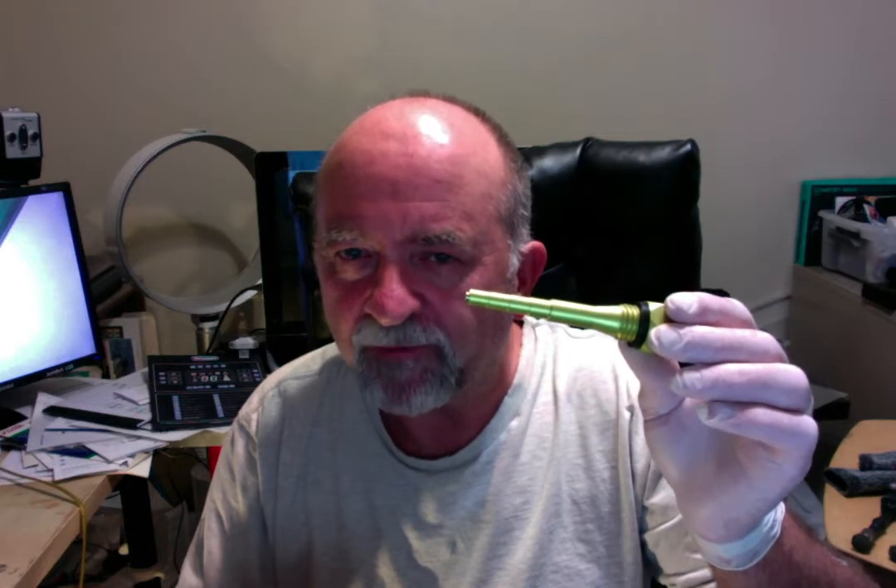All the reviews on YouTube said you've got to get a magnetic dipstick during the break-in period, to capture the metal filings with the magnet. It wasn't that expensive. Actually, this one here — they had a non-anodized aluminum which was like $23, and the anodized was like $26.